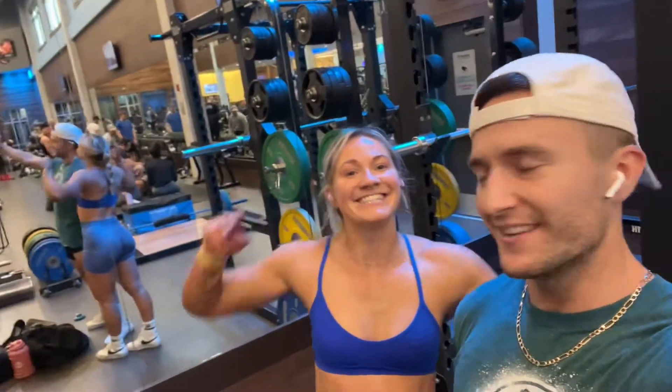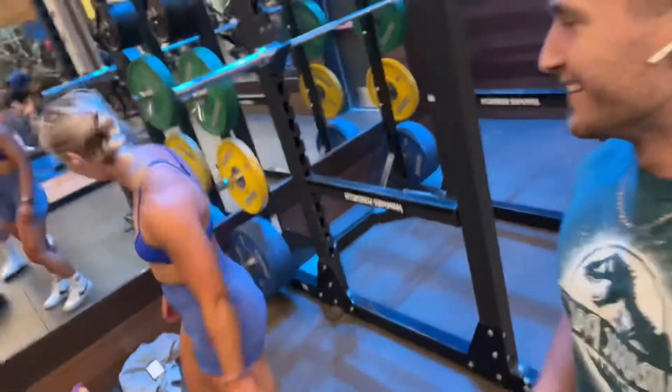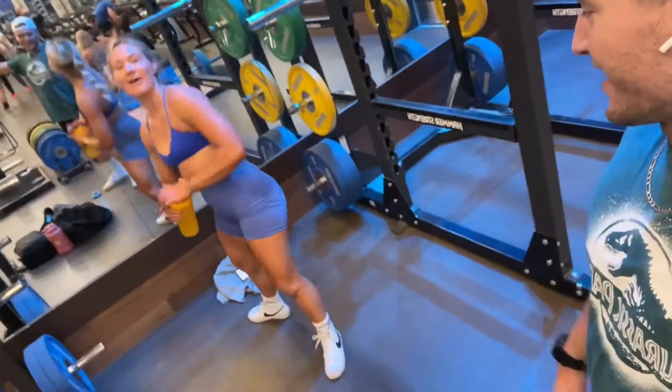I'm out here with EC. We're doing deadlift. She's a killer. Show the muscles, show them off. She's a quad god. Look at them. Show them the face.